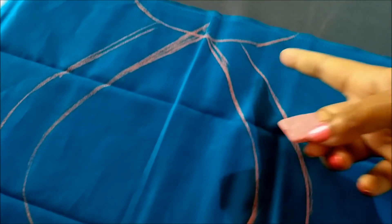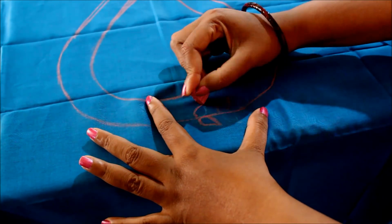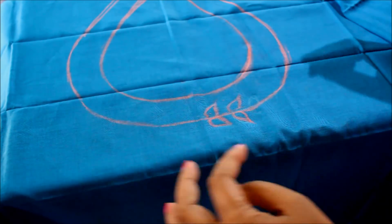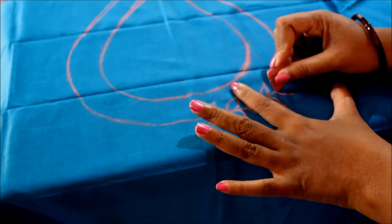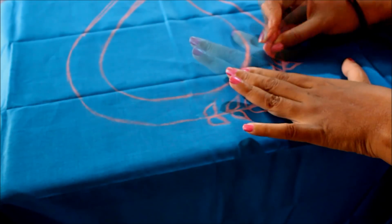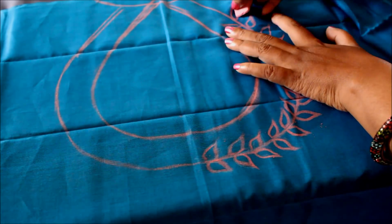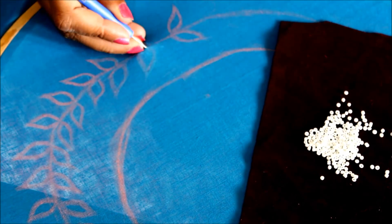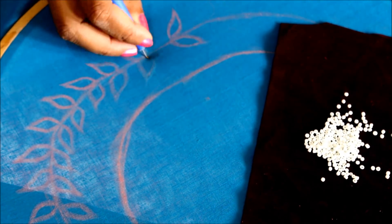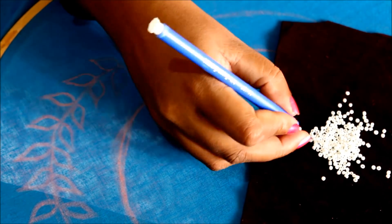We have to draw the leaves on this line — ensure to maintain the equal length of each leaf. I've given the markings on one side; the same we have to follow for the other side too. Using small size pearls, start giving the chain stitch. As the pearls are of small size, you can insert three to four at a time.